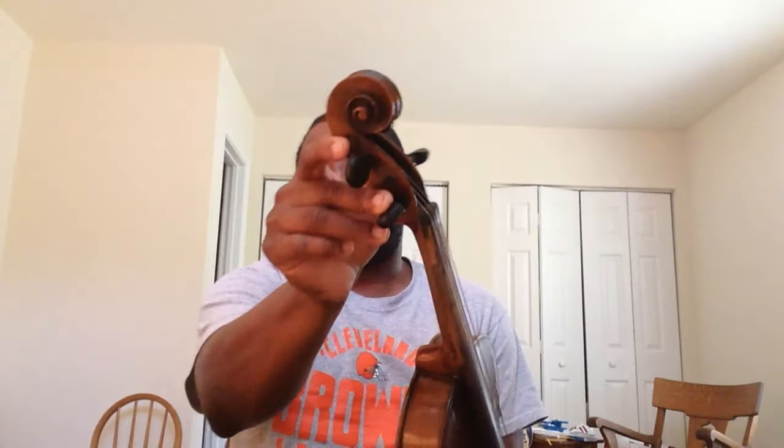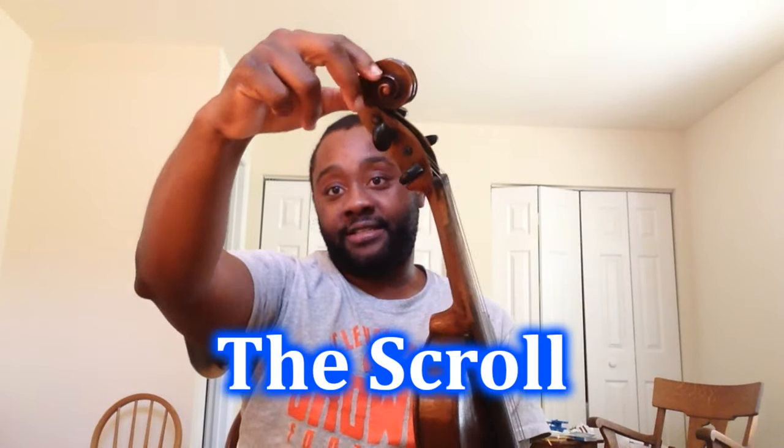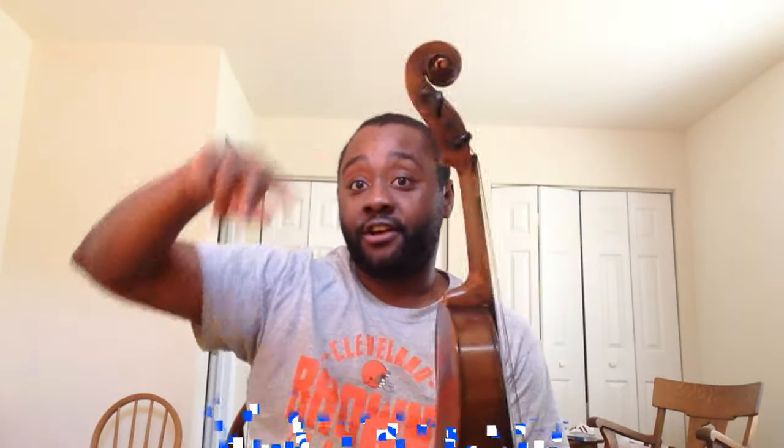We are going to start with the parts of the violin. This is a standard full-size violin and there are a lot of moving parts, so we will just go through it. This right here — it looks like its name if you think about it. This is called the scroll. Everybody say that with me: the scroll.